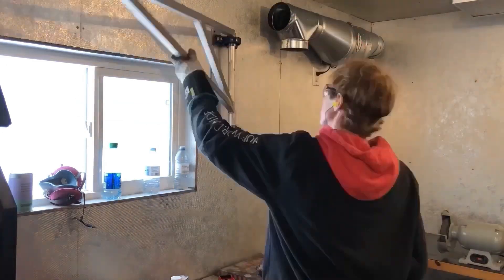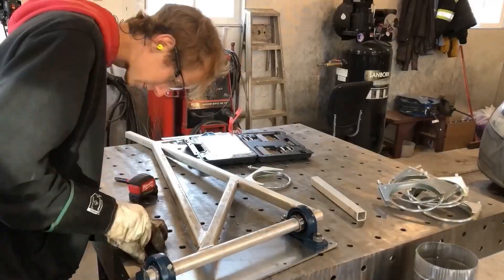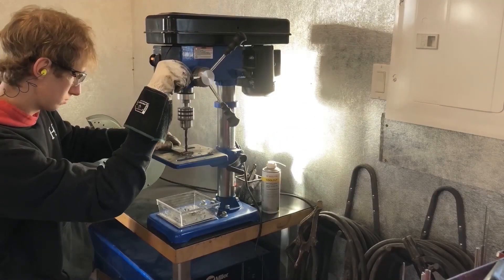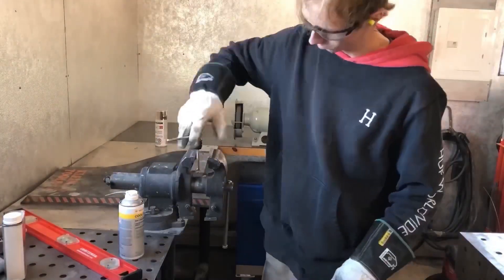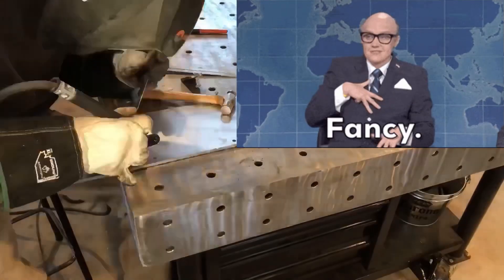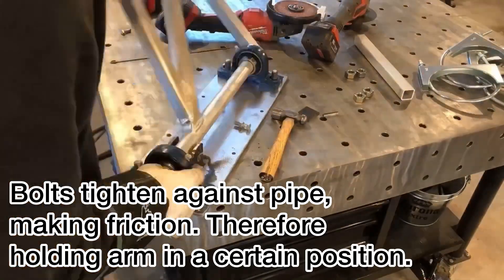Test fit on the wall here, screw that guy in, bolt it in. For this whole thing I kind of just built it as I went — put it on the wall, measure as I go. That's the easiest way I found to build something like this. Here I am drilling and tapping the tensioner bolts that I was showing you guys earlier.